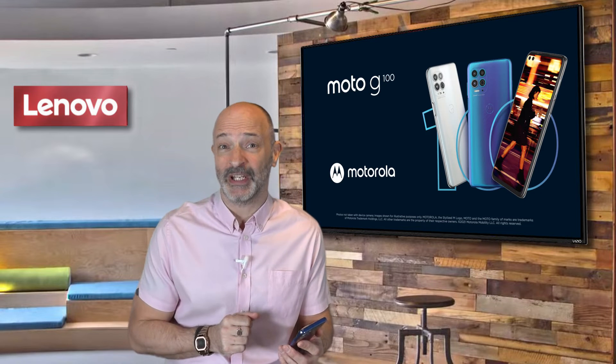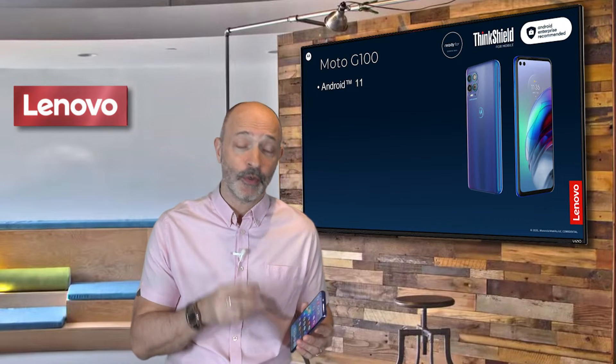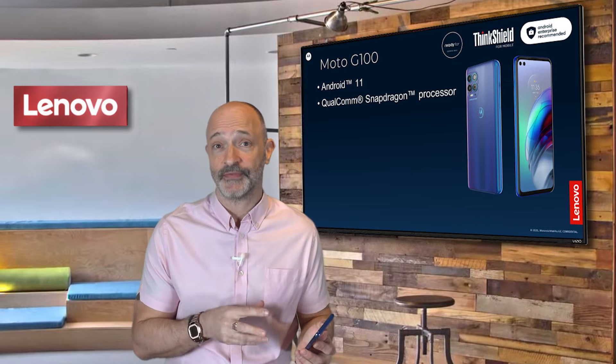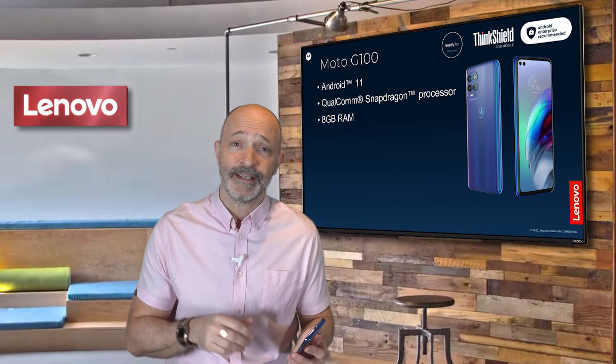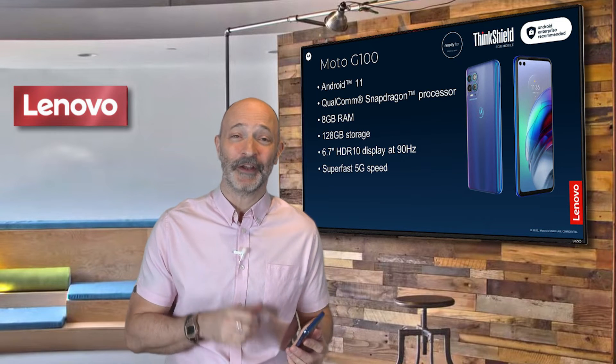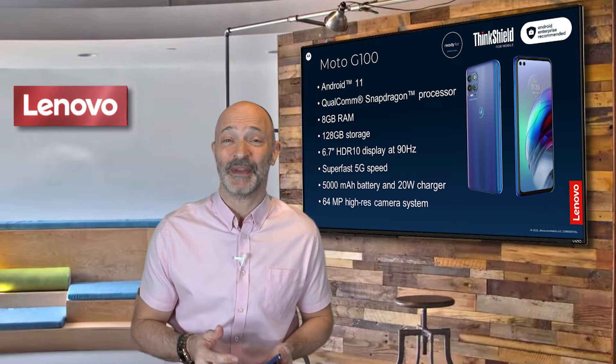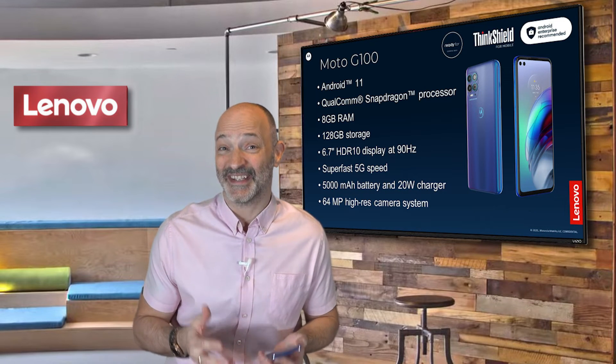So firstly, let's have a quick look at the specs. It's running a high-end Snapdragon 870 architecture with integrated 5G and Wi-Fi 6. Alongside this sits 8 gigabytes of DDR5 RAM and 128 gig storage, so suffice to say it's extremely fast — these are the kind of specs you'd expect to see in a laptop.